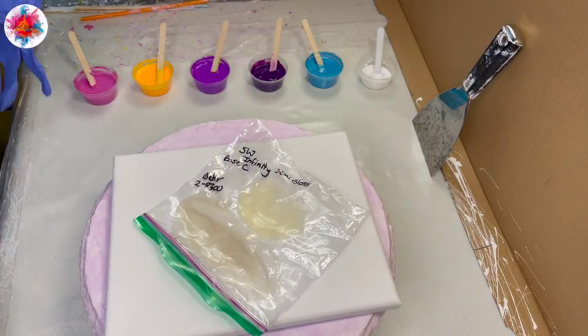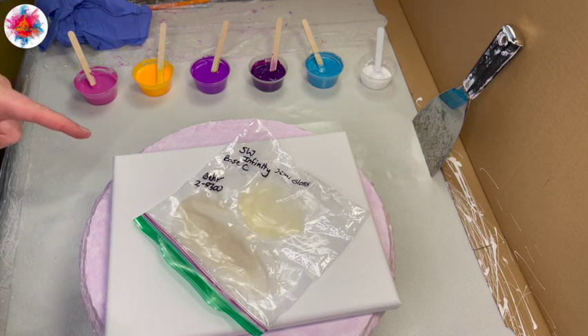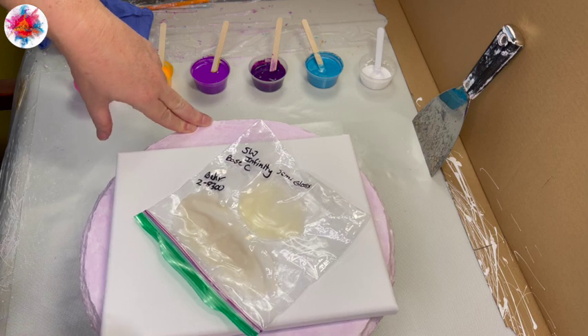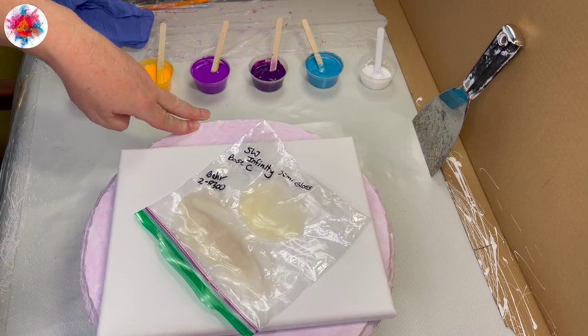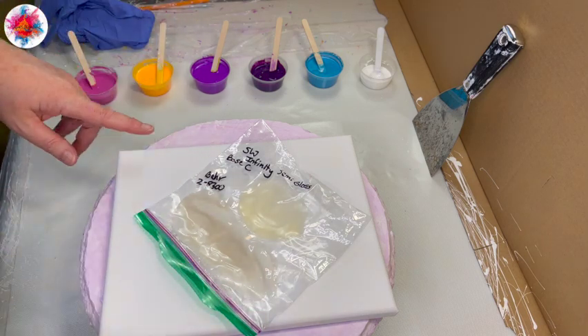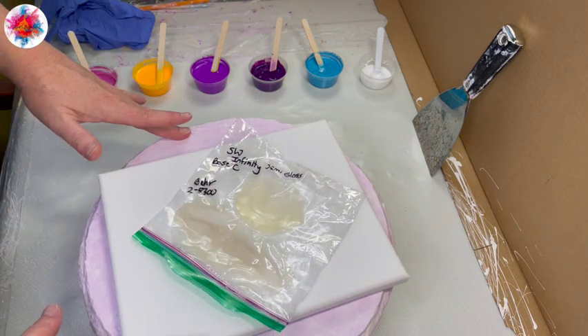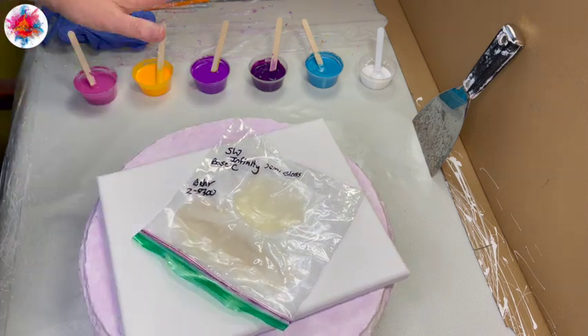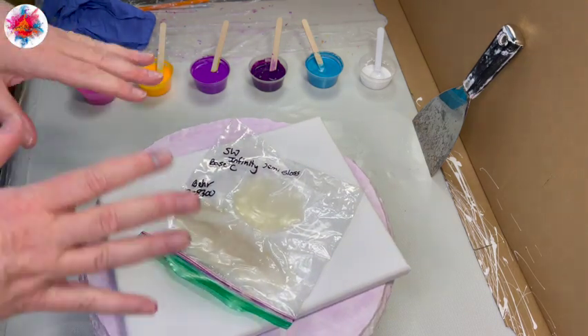Welcome back to Kim's Creations. Before we get started today, I wanted to share something that I learned. I had a very frustrating weekend last weekend and into this week when suddenly all the blooms that I was trying to do failed — and I mean failed miserably.